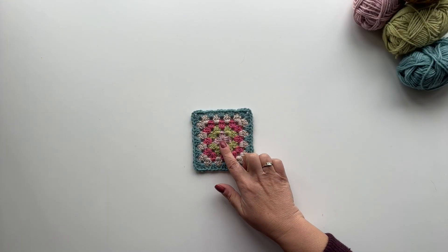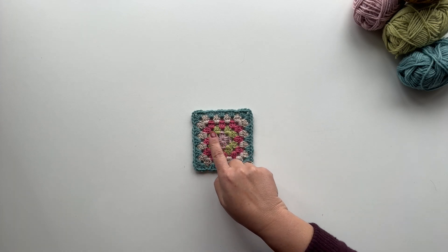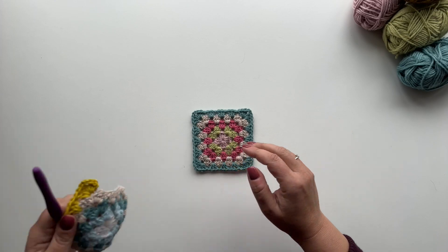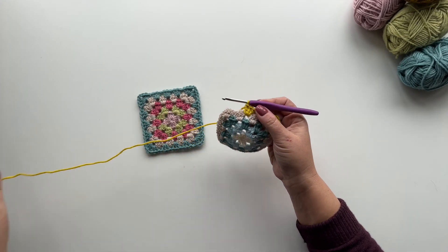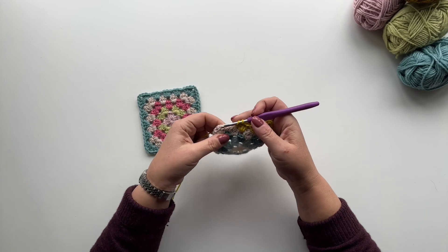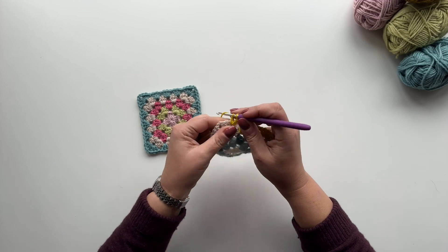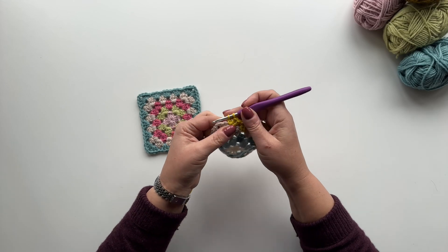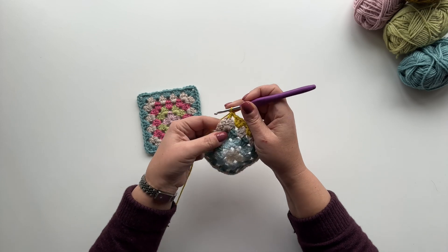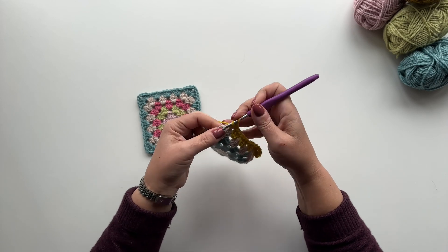Here's my first square — in my blanket this would be the bottom left-hand corner. I'm going to show you how to join squares onto these edges. I've got my next square here and I've started working the fifth round. I'm going to keep going until I get to the corner, working the granny round in the usual way. I've reached the corner now and I'm going to do my first three trebles.